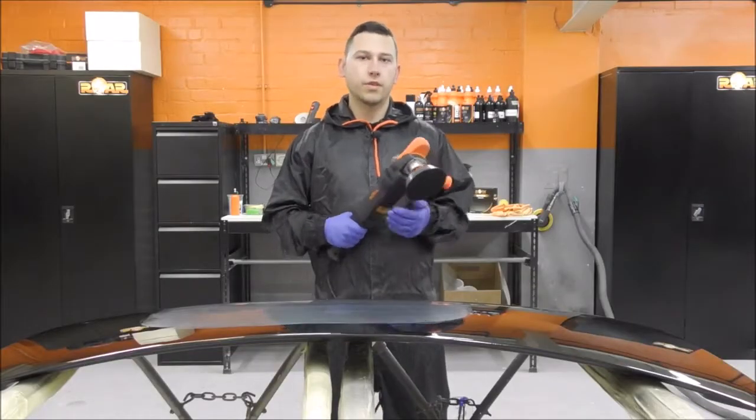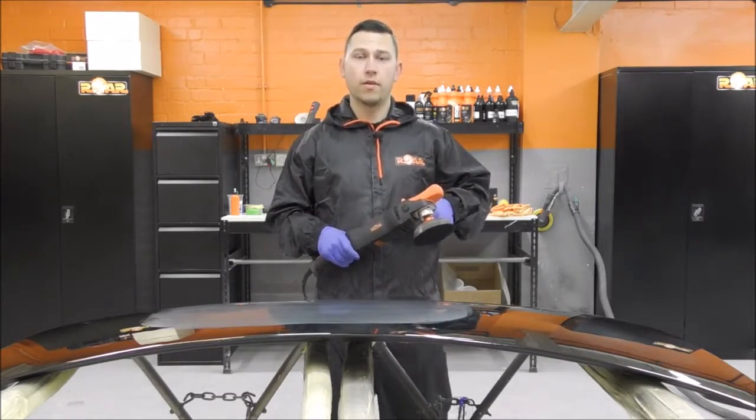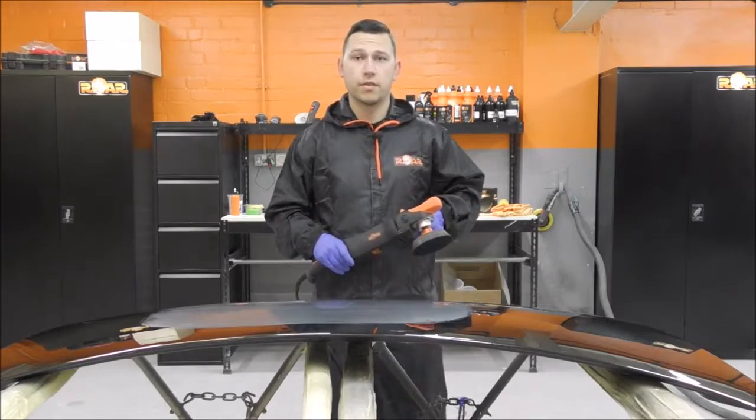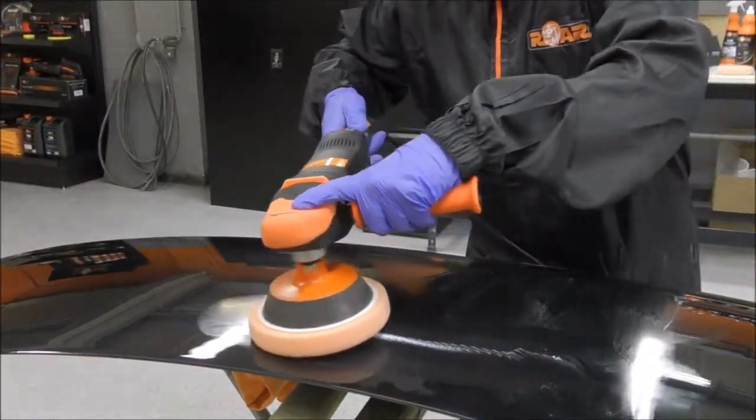The machine also features an ergonomic design along with soft touch rubber on the handle for easier grip for daily use. It also features a slow start along with variable speed control and a locking trigger.